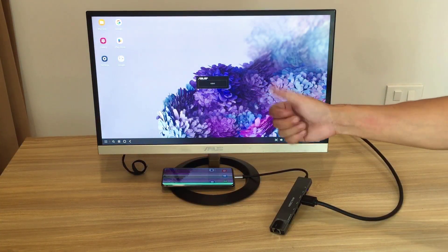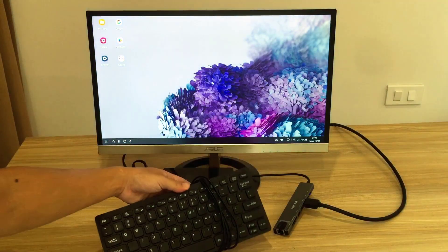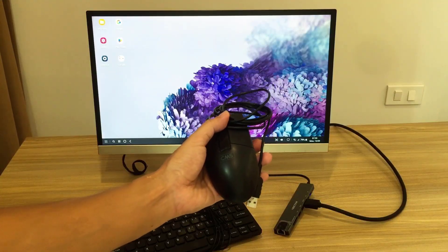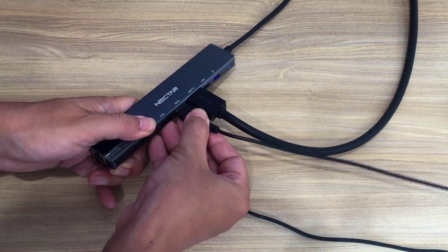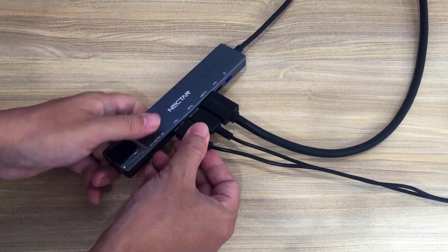This activates Samsung DeX — a larger, more computer-like interface. You'll need an additional keyboard and a computer mouse, connected into the hub. You can use a wireless mouse and wireless keyboard if you want to be more compact.